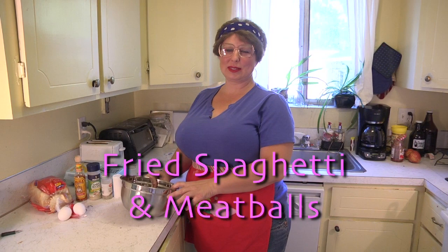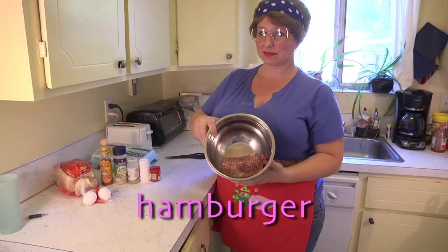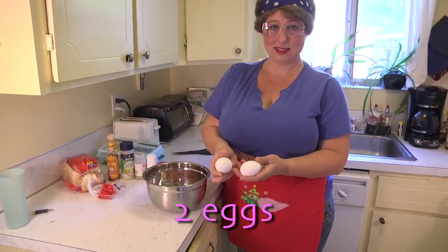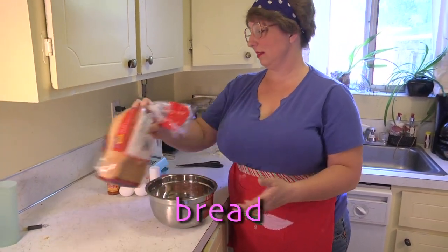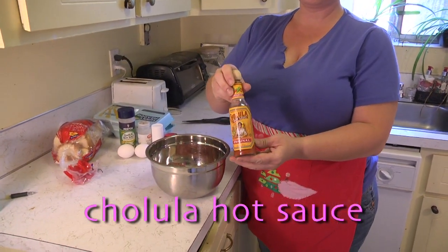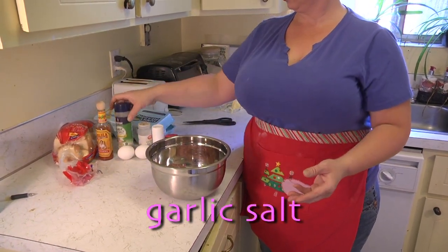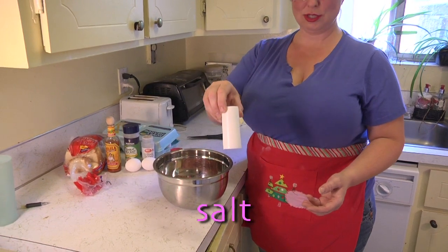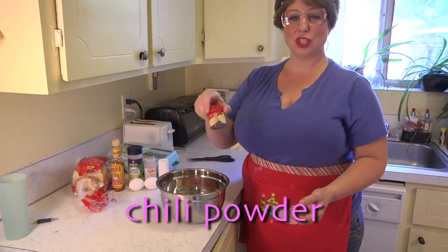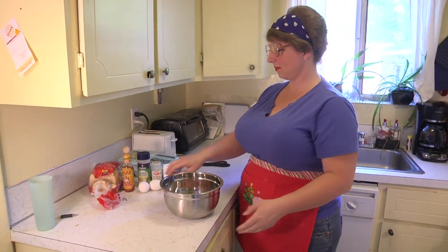First we're going to start with our meatballs. What you need for these meatballs — you can use anything to make meatballs, they're just balls of meat — but today I'm going to use hamburger, eggs for binding, white bread, Cholula sauce, garlic salt, black pepper, a little extra salt, and some chili powder.